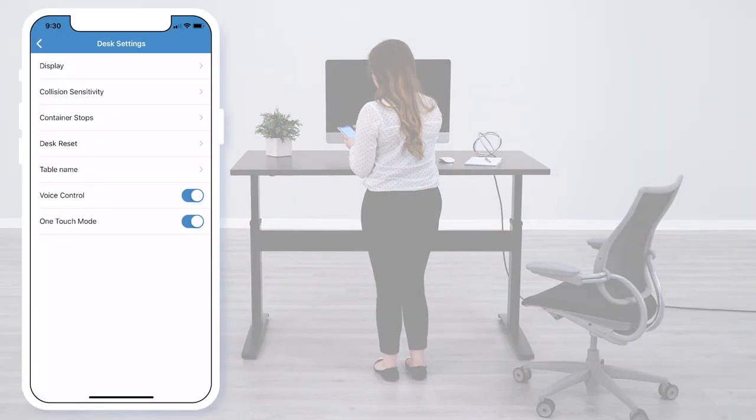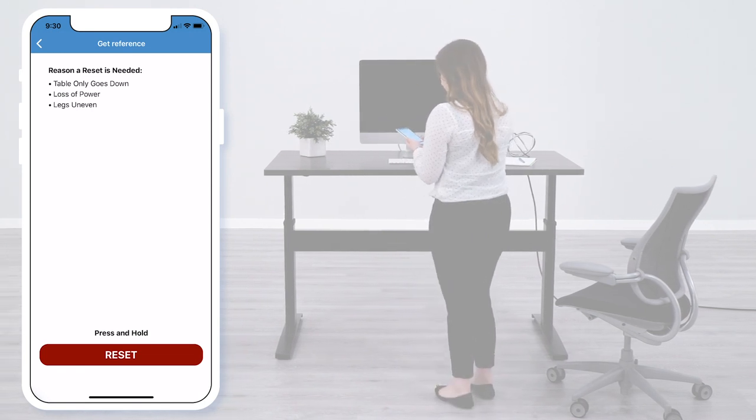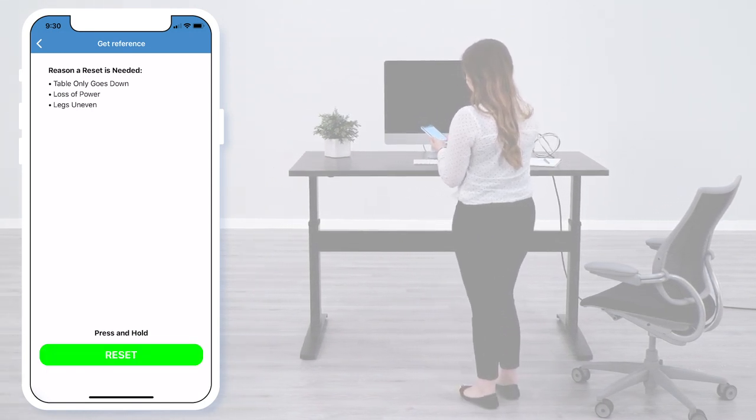Under the settings, you will also find Desk Reset. Some of the reasons for a reset may include if your table only goes down or if you lose power.